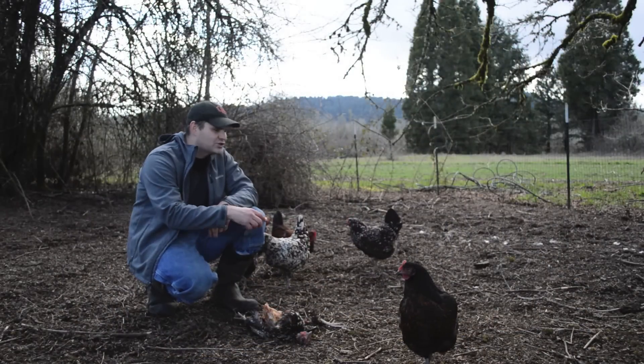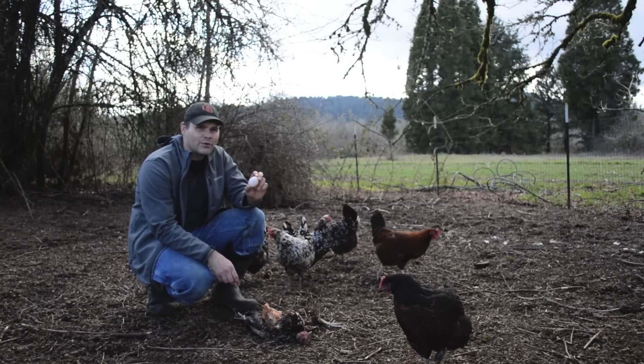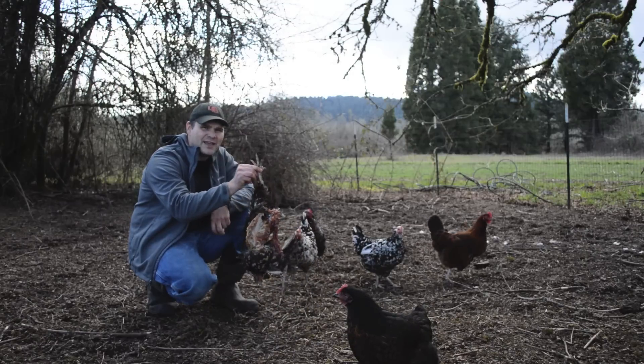I went out to feed our chickens this morning. These are all chickens we raised from eggs in the incubator and they've been producing quite a few farm fresh eggs. We love having chickens, but when I went out this morning, I found this.